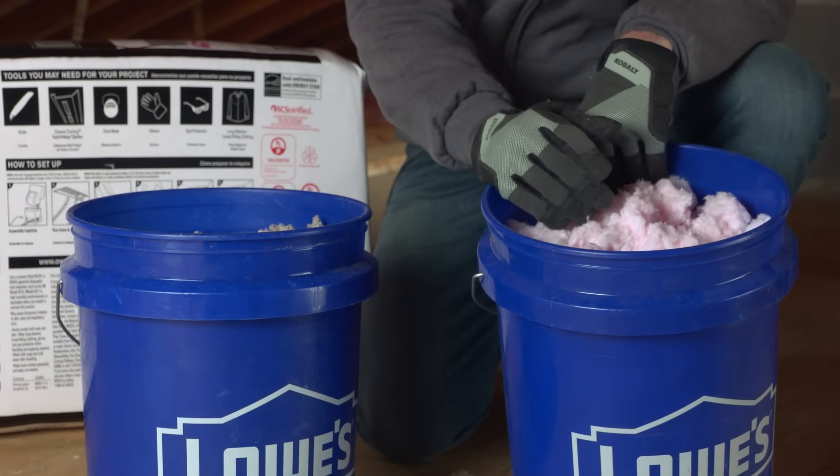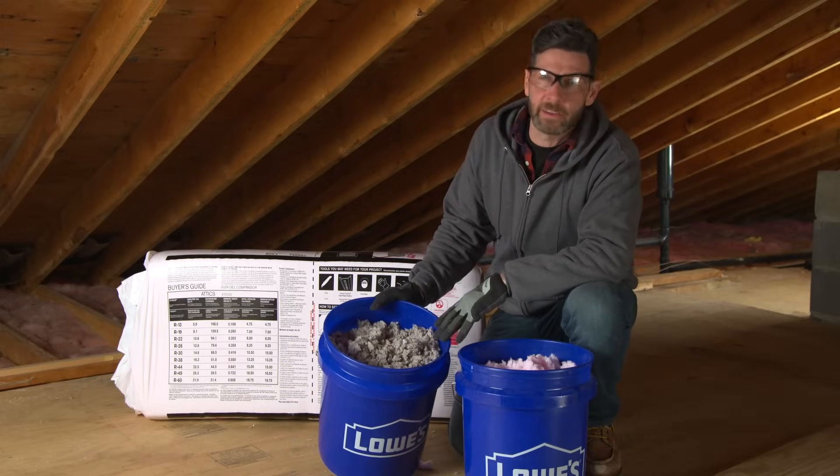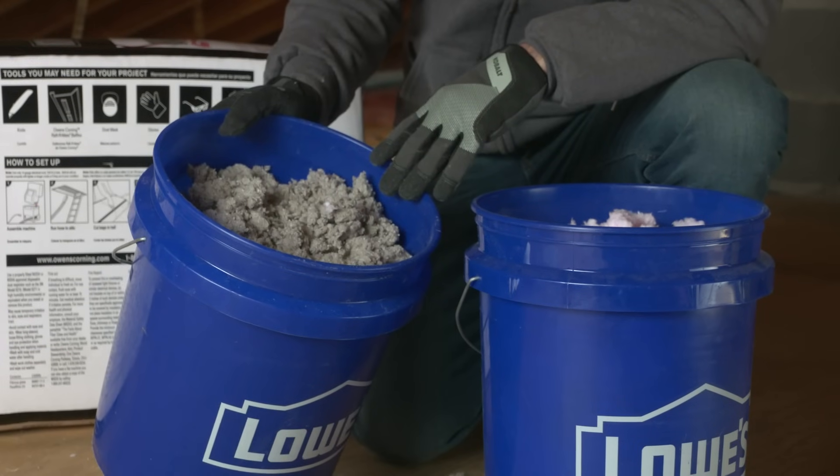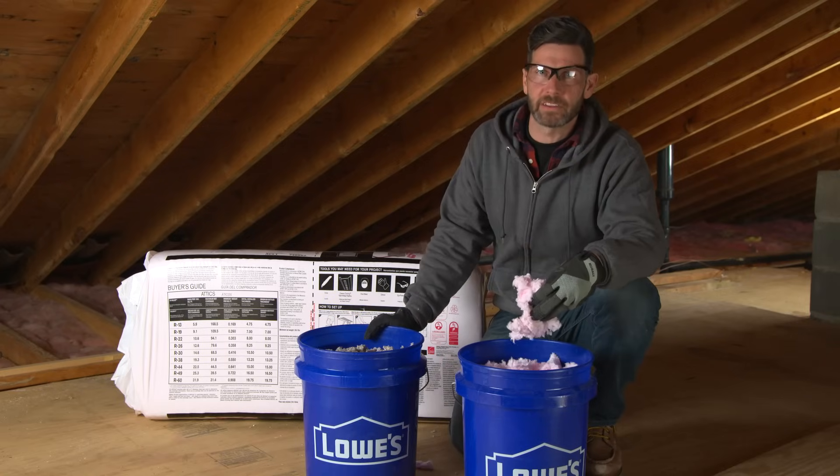Fiberglass is a common, budget-friendly insulation material. Cellulose, which is made from recycled paper and treated for fire resistance, packs tightly between the joists. We're going to be using fiberglass for our project.